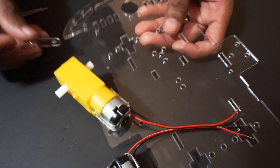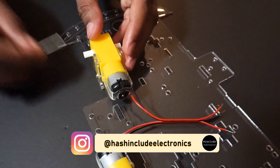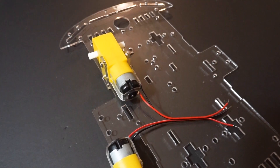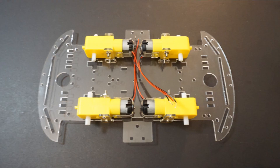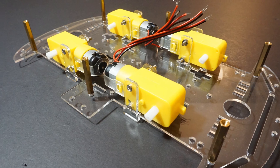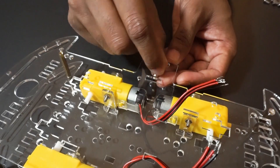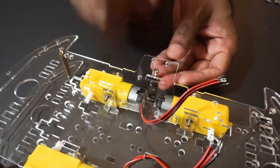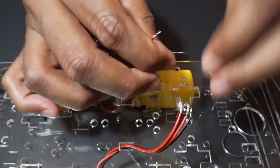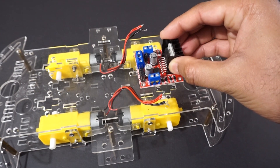We will also need double-sided tape and a few jumper wires. Let's assemble the car now. First, let's solder wires to the gear motors. Mount all four motors on the car chassis using connectors and screws. Now attach both car chassis plates using screws and make sure they are tightened properly so that we don't have any loose parts.